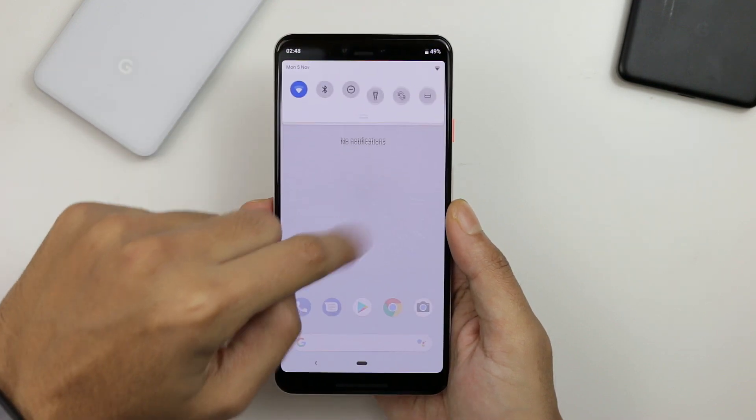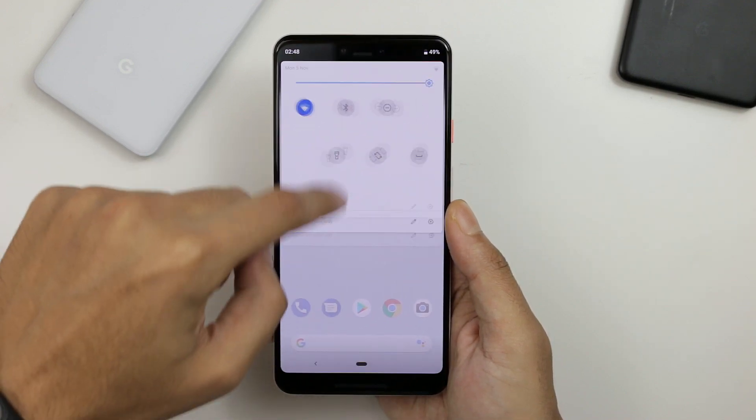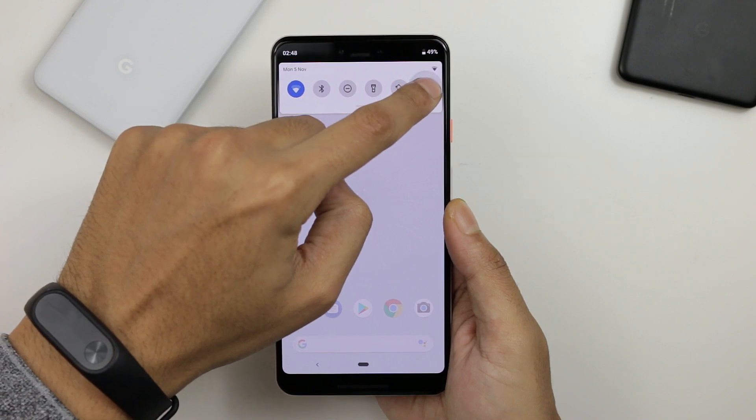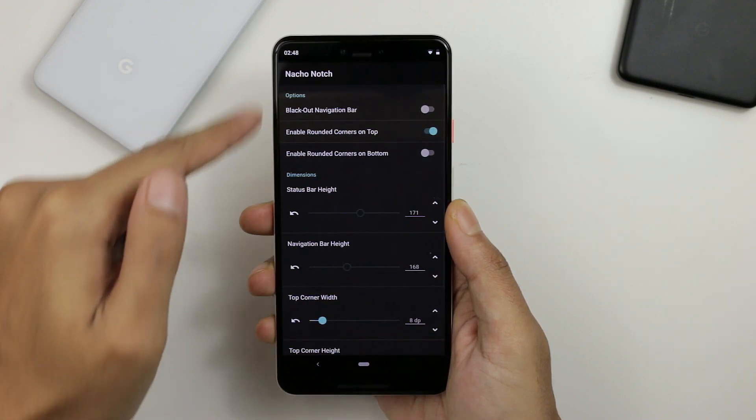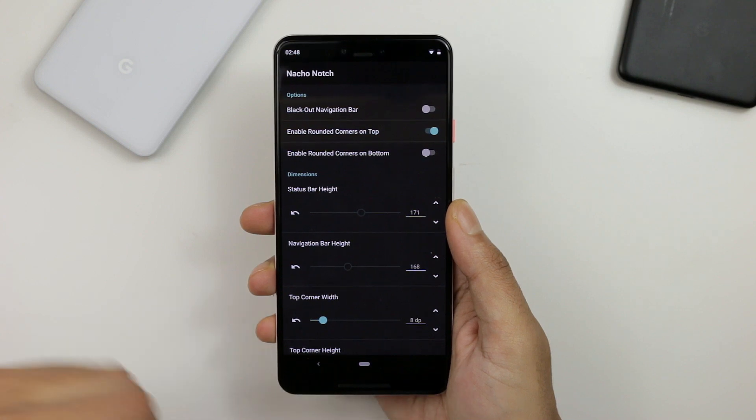Once you're out of the Play Store, scroll down and you can see it in the quick settings — you can just drag it from there. Hold that button and you can see various options for how to tweak your notch.